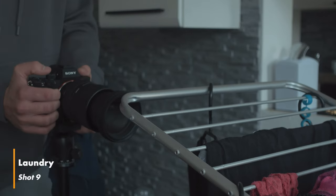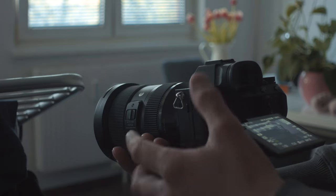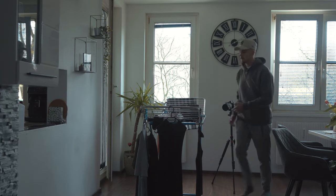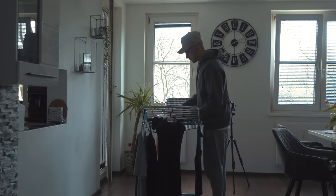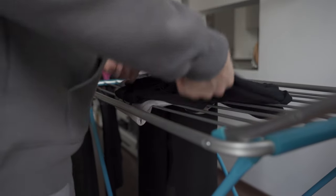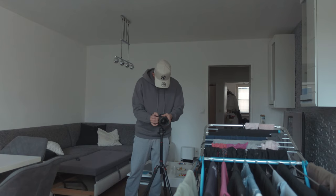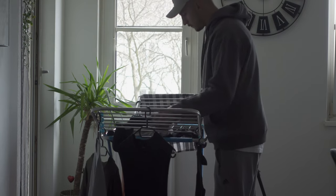The next shot is me hanging up my washed clothes. I put my camera directly beside the drying rack and show another wide shot afterwards. If you start a scene with a close-up shot first, you create a little bit of curiosity before you show the viewer exactly what you do or where you are. This principle counts for every kind of scenario.